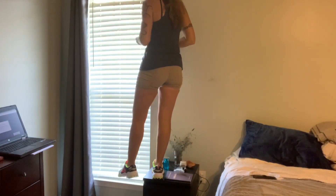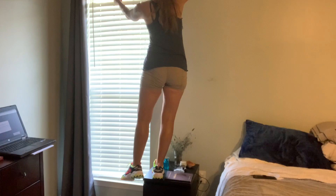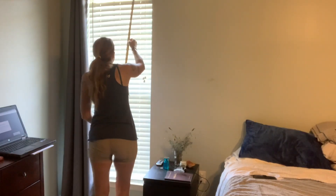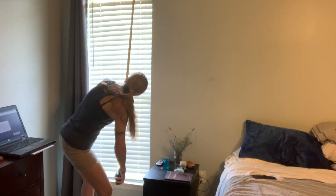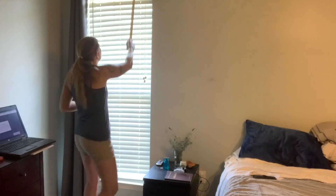And let's see here. The width of the window is 26 inches. Looks like a good number for me to search for the size of the blinds.